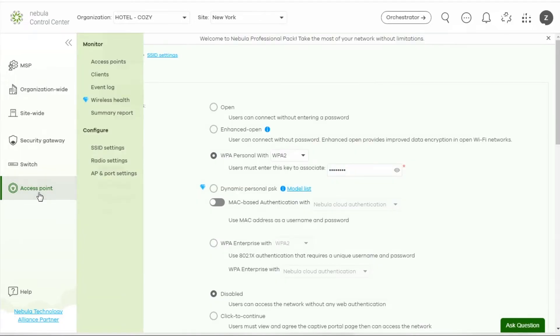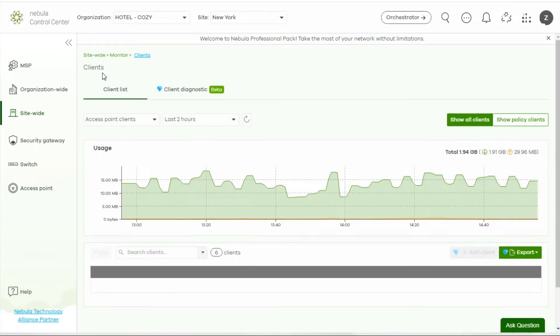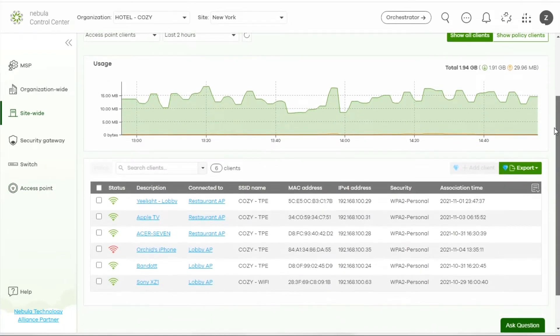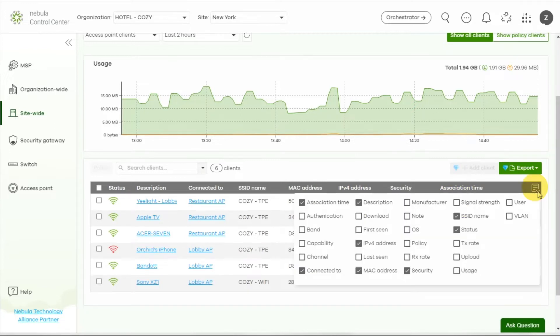View your client status through Access Point, Monitor, Client. Once you need to find out a wireless issue after the SSID is set, the table shows all wireless client status, including which AP they are connected to, SSID, MAC address, IP address, and association time. You can view more information by opening the menu on the right corner.